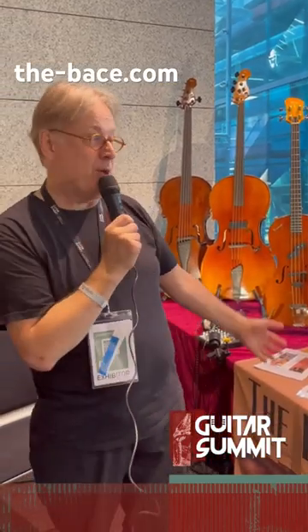We're here at the Guitar Summit at booth 211. If you want to visit us, you're welcome. There's lots of other stuff here to see, but please stop by, have a try, and you can listen to the bass.